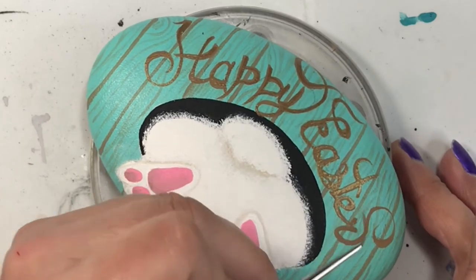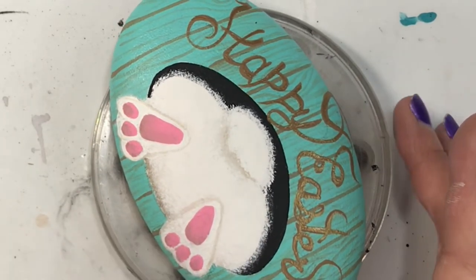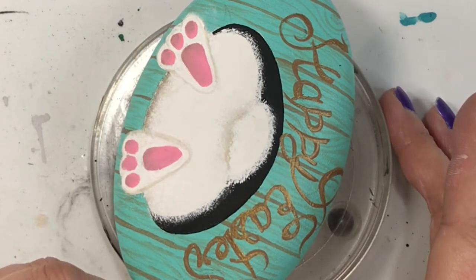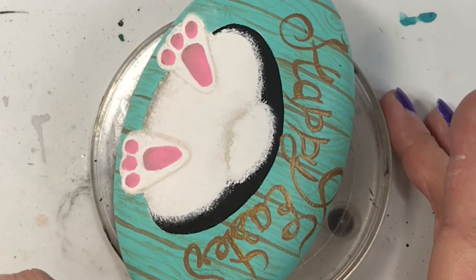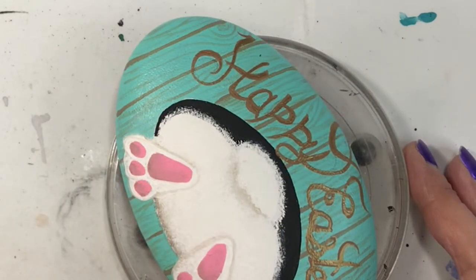If you don't have the same colors, that's totally fine — make it your own. Keep watching for the resin reveal of this one as well as the one I did off camera. Remember folks, life is what you make it, so get creative!